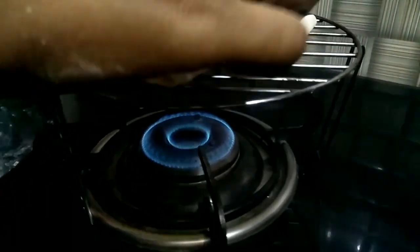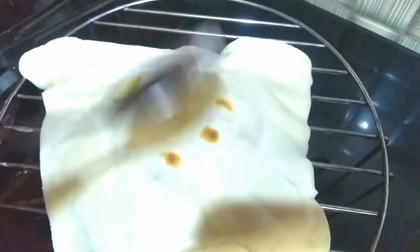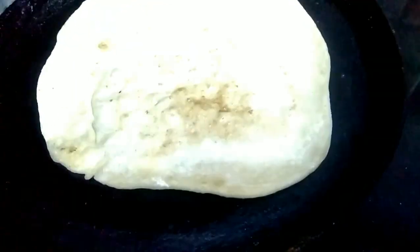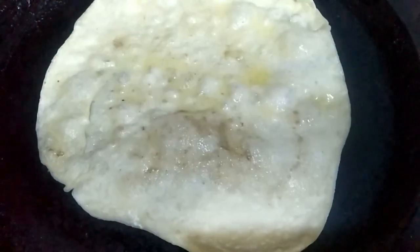We will cook for 2 more minutes on low-to-medium heat in the pan. You can use any food with this. Add 2-3 tablespoons of butter. I will taste it.